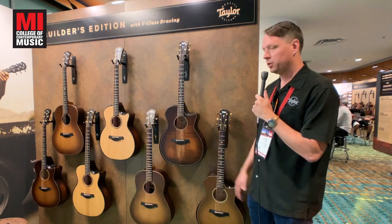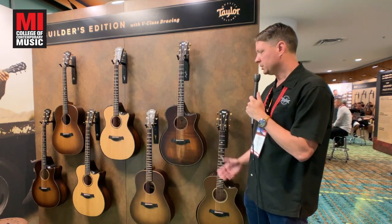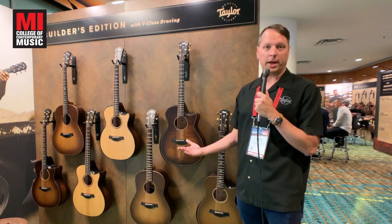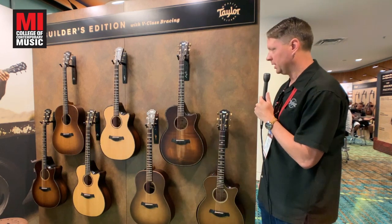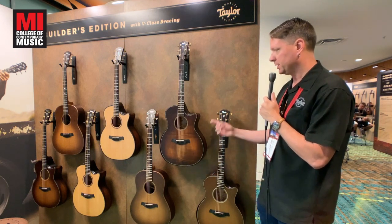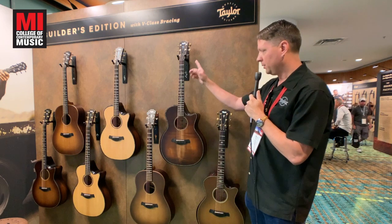This guitar is our Grand Auditorium body shape. It features the Builder's Edition, which is the director's cut essentially of our master luthier Andy Powers — some features he's putting into the guitar. You see power shell all the way around the edge, all the way around the top and the back — this beautiful power shell inlay.